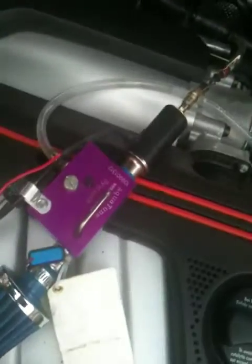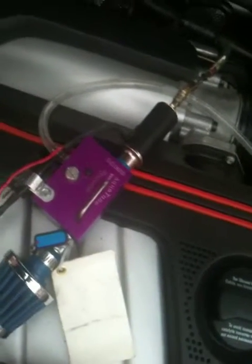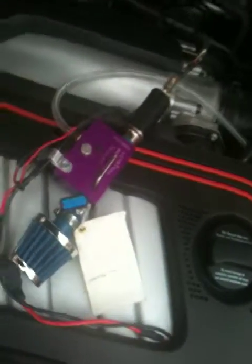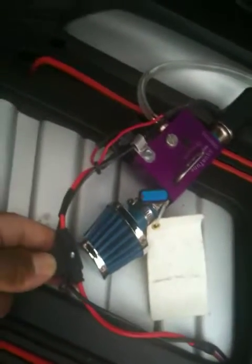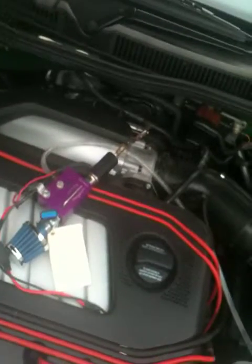Now we'll see what sort of results we get. I've kept it right to the minimum and I'll be making a few adjustments as well. There's the fuse here, so it is a very easy installation — very, very easy.